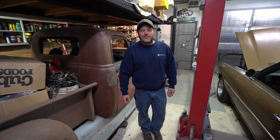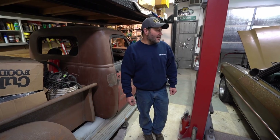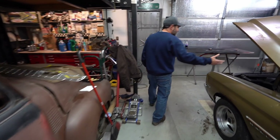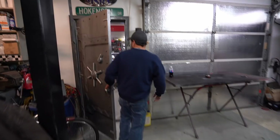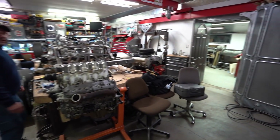Hey, I'm Eric of E-Rod's Customs. I want to take you through a quick little shop tour of a place that I've created over the last 25 years. We've got a bunch of projects going on out here — a '70 Chevelle that we're going to get done for the Power Tour coming up in June, another Thriftmaster pickup. And in the back through the vault door is another part of the garage that we've set up with different sections for doing different things.